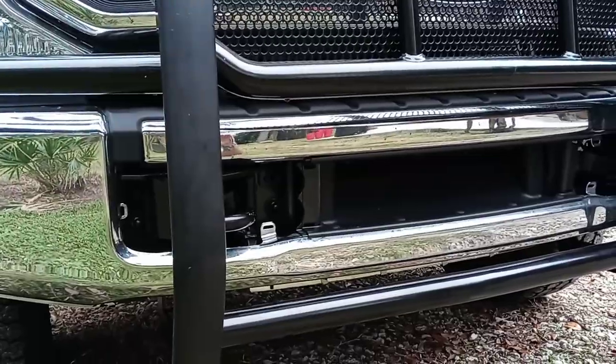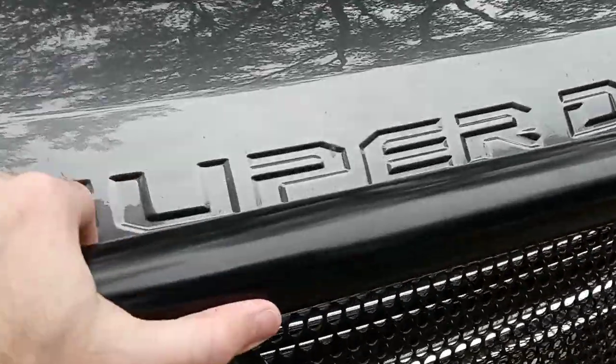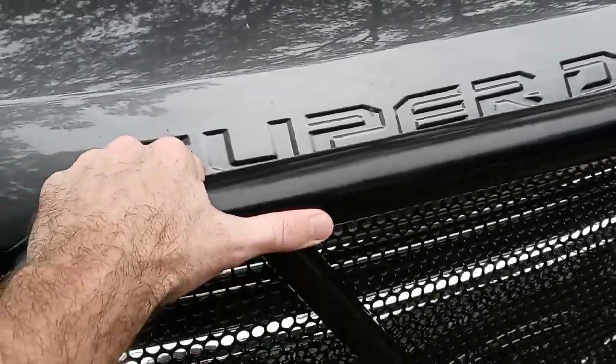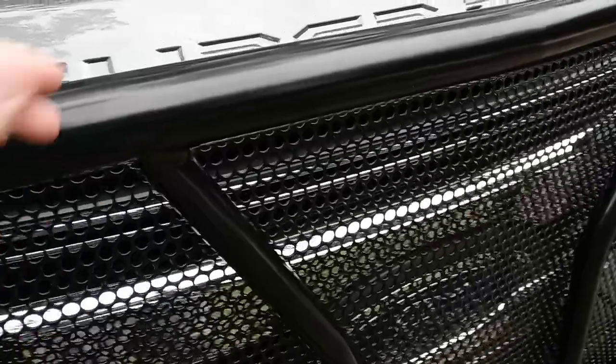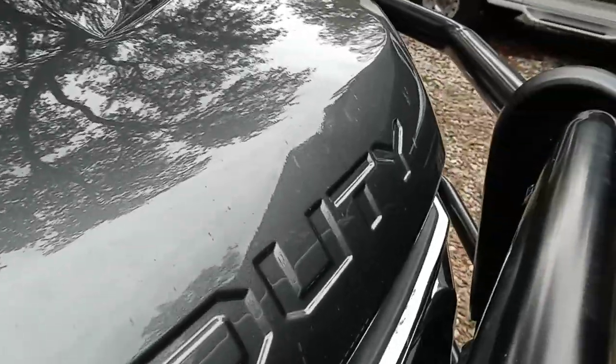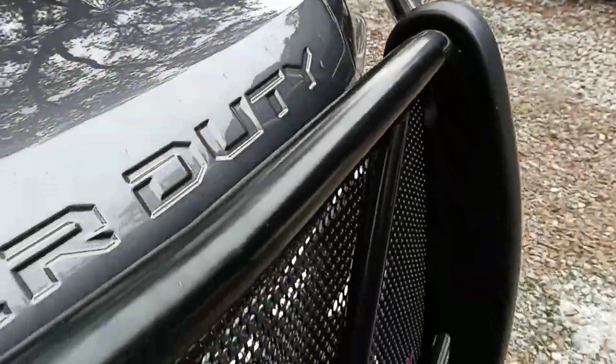Then you can check it to make sure it's square front to back and side to side. There's a little bit of play so you can have it a little closer to the grill and hood, or you can pull it away and bolt it up wherever you like it. I have it sitting a little bit further away so that if I do bump anything, it gives me a little more room before it would run into the front of my truck.